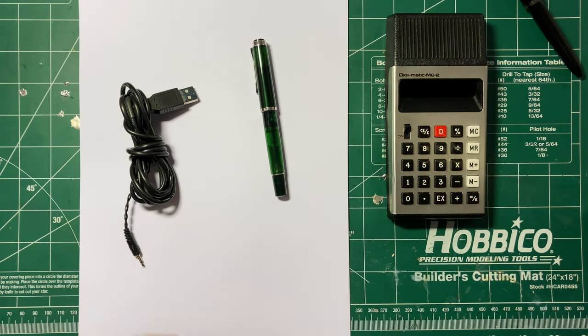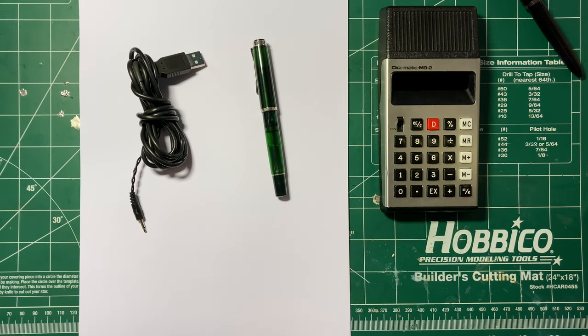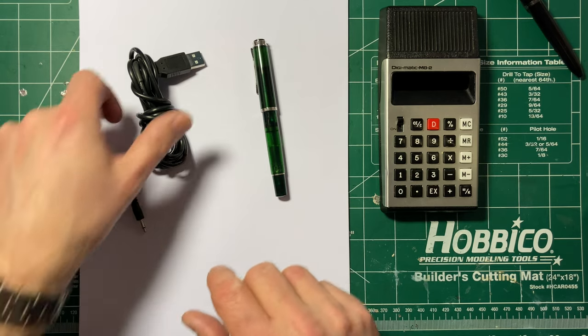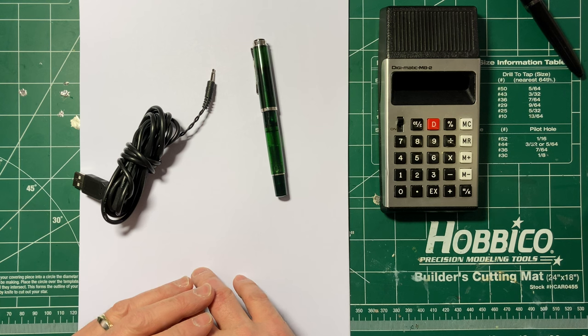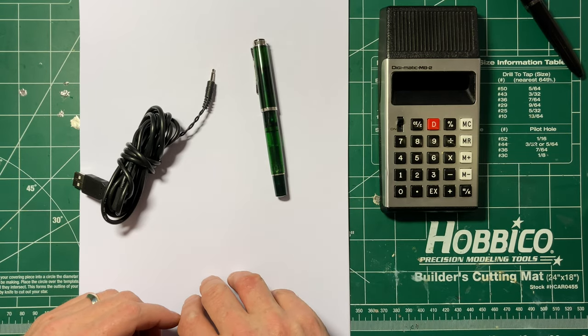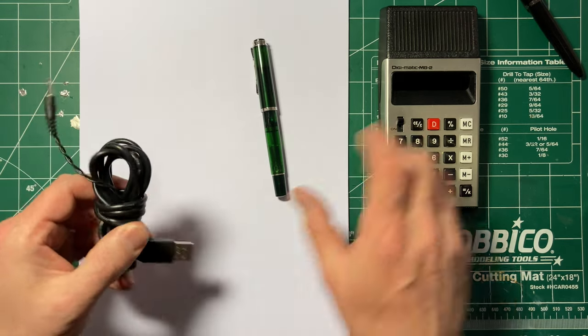Welcome back. This is part two of the Digimatic Calculator Repair. The calculator is now fully repaired and I have built this cable. In a moment I'm going to show you how I did it. However, before I do that I want to explain the reasoning behind the circuit that's hiding in this cable. I'll put a link in the description if you want to skip ahead to the actual repair. But this is what I did and the calculator is now working.